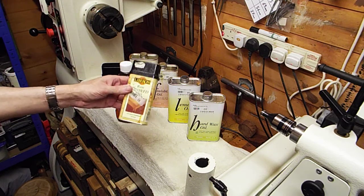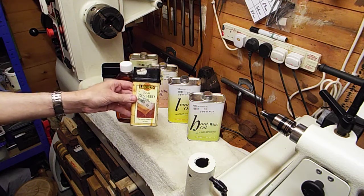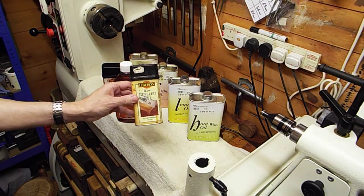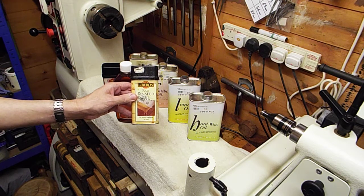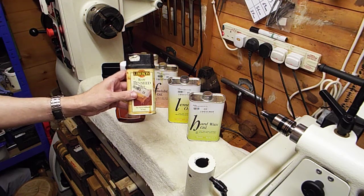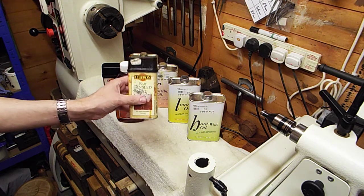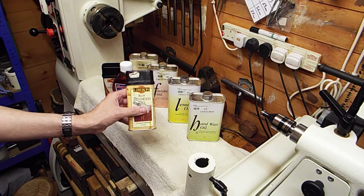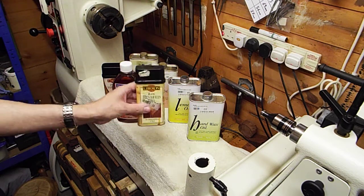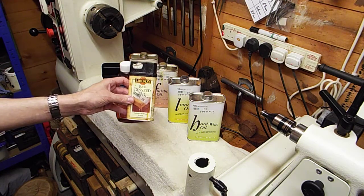This is raw linseed oil. Personally, I don't use it on its own — I only use raw linseed oil to mix with other oils to make my own custom oils. The trouble is, raw linseed oil takes an eternity to dry, if it in fact ever does dry. When I mix it with other oils that have got dryers in them, those dryers also help dry the raw linseed oil. Every now and again I will make up a custom oil for a specific application — that's what it gets used for.